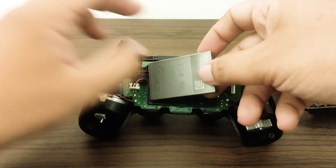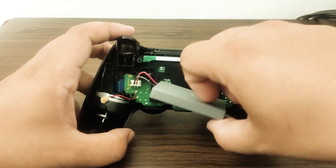Fix 4: Repair or Replacement. If you don't think you can manage the repair, or if you have no time to do it, we suggest that you simply get a replacement controller.